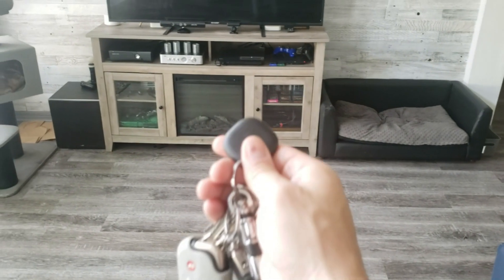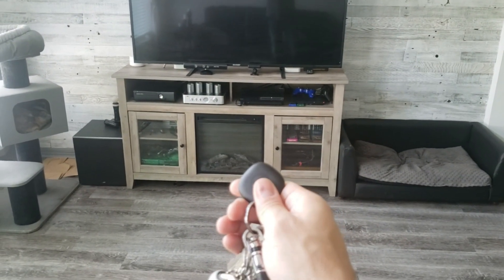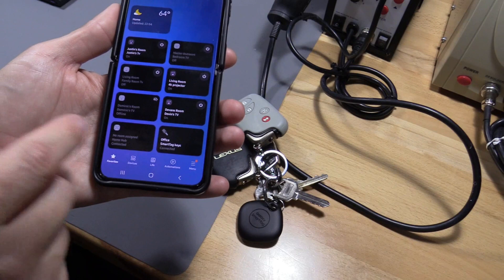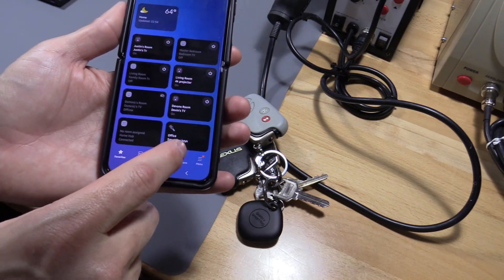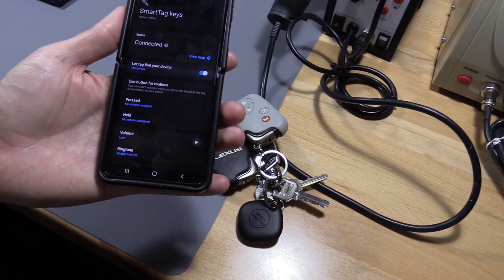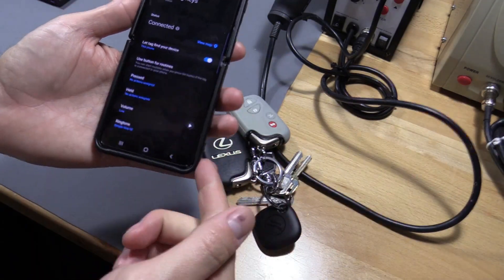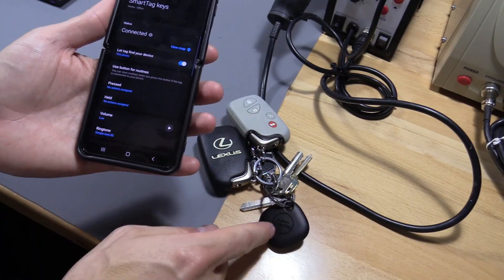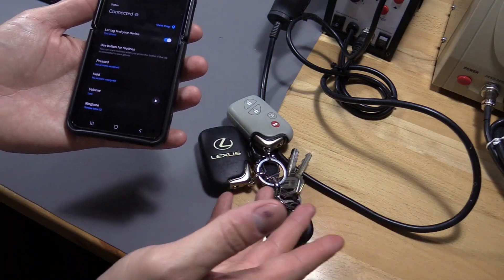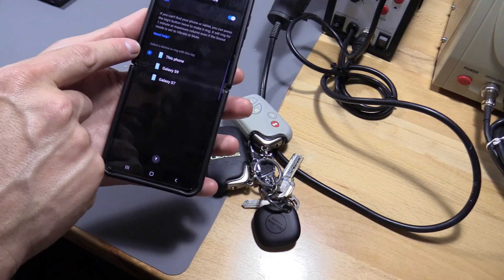We're going to try the last feature and try to turn on the TV — oh cool! Now open up the SmartThings app. It's located like smart tech keys, and if you toggle this right here you can use your tag to find your phone if it's lost, or use your phone to find your keys — which of course your smart tag is connected to.